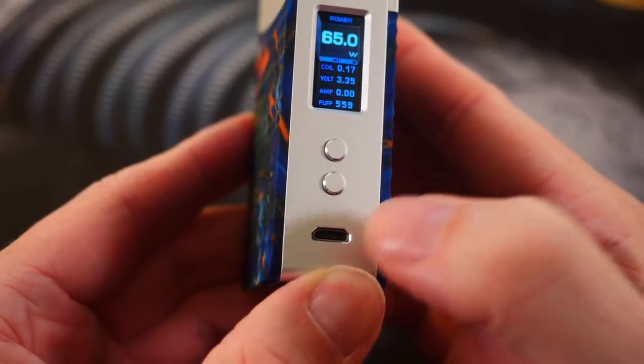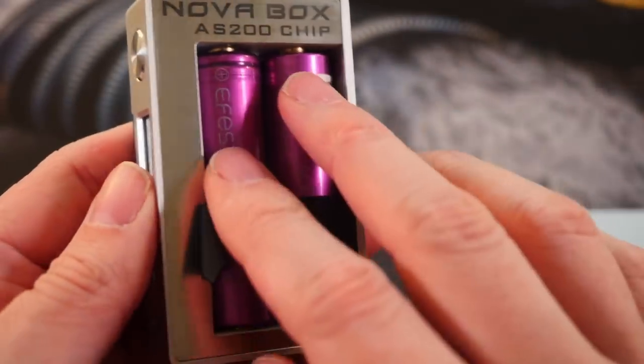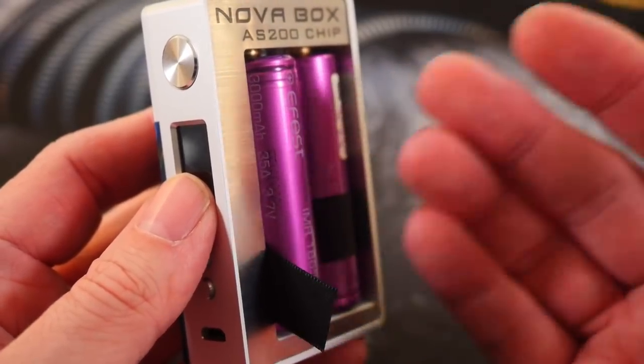It has a USB port on the bottom for possible future firmware updates. I would never charge through the USB on any mod that has 18650s or removable batteries inside — take your batteries out and charge them on a proper charger.